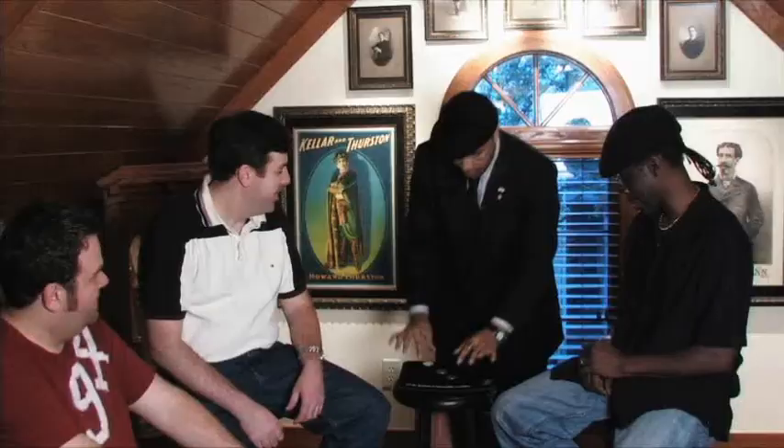Now I don't want you to think it's up the sleeve — I don't want you to think that the coins stick together in any way. But again, one at a time you'll actually see the coins arrive inside of the pocket.